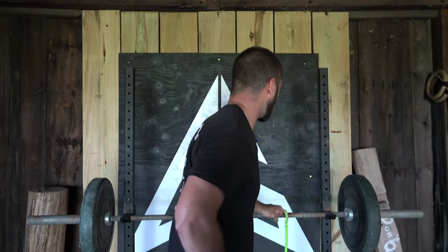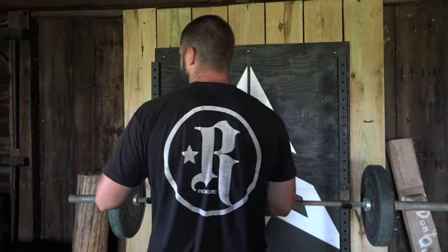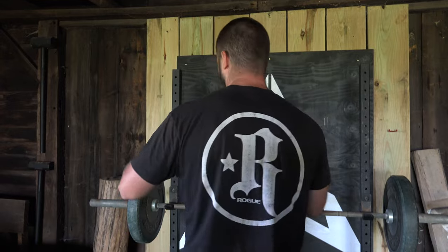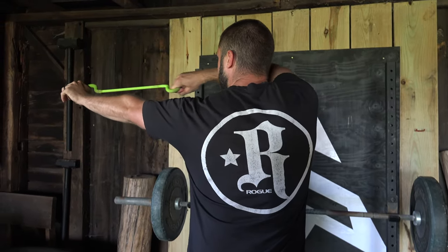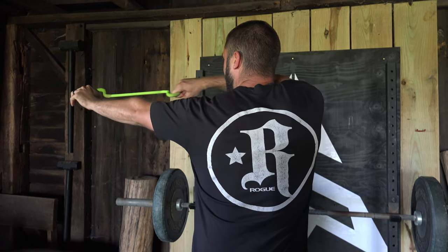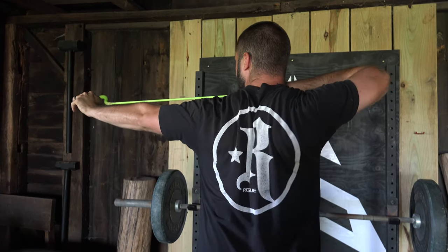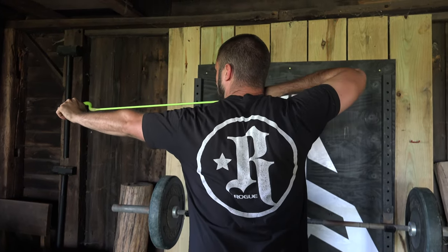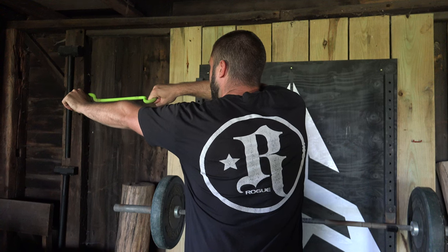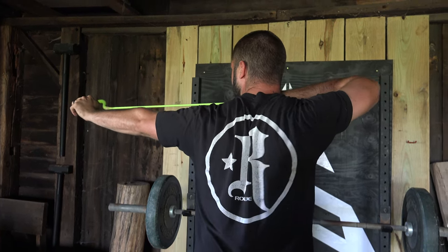Let me show you what I mean. The mistake — what we do not want to see — is no movement of that shoulder blade, where it's just the arm and shoulder moving. Here's the correct shoulder blade movement, squeezing towards the spine. So again: mistake is just the arm and shoulder moving; the fix is the shoulder blade squeezing towards the spine.